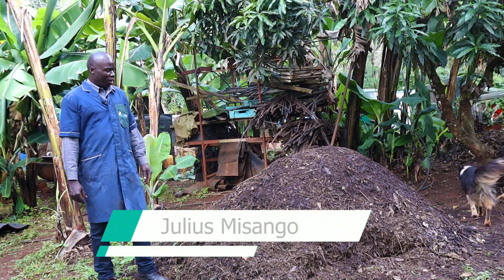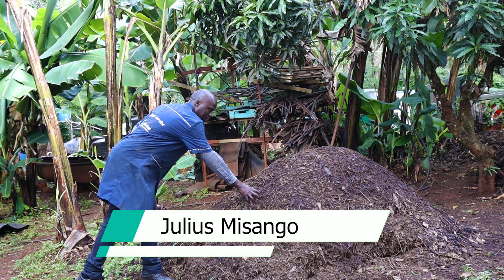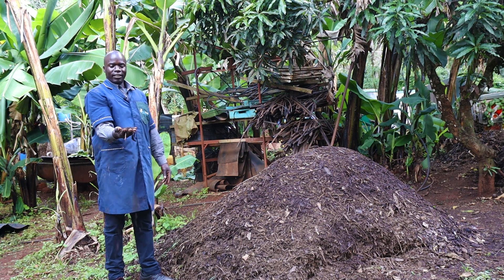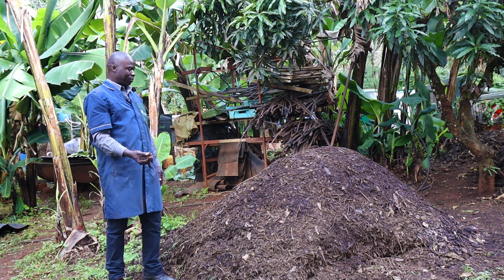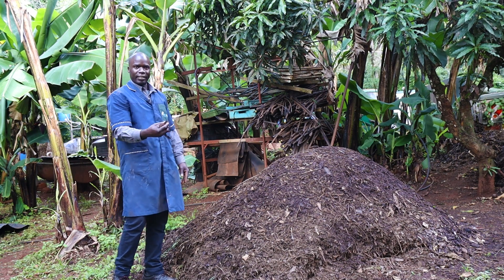I'm Julius Misango, a compost maker. As you can see, these are ready-made compost. This is money — 1 kg at 50 shillings. Making it is very easy. I will show you how to go about it just now.